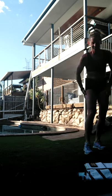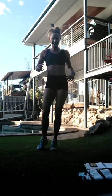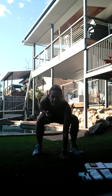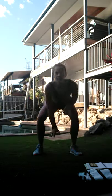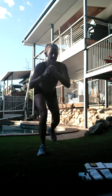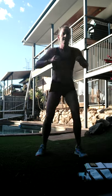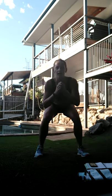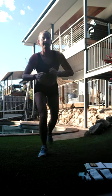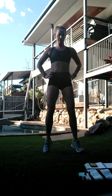Bring it up. Okay, next exercise - we've got heel click touchdown step back. So let's bounce. We're going to jump, click the heels, touch the floor, step it back. Jump, floor, step it back. Jump, floor, step it back. If you want a lower impact: one, two, step it back. Okay, shake it out.